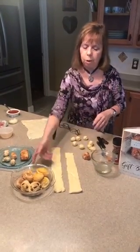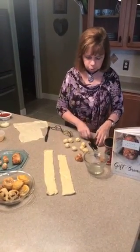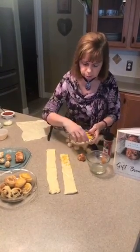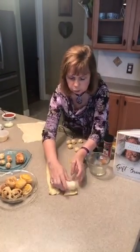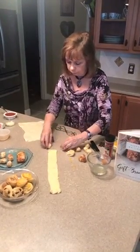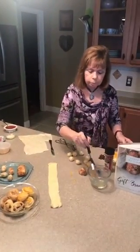I took my crescent dough, cut one of the rolls in half — because I'm just making a couple of each — and rolled that out. I'm putting parmesan cheese on this one and rolling it up. Once it's rolled back up, I slice it, and each of these little wedges has the cheese in them. When I put them on my cookie tray I add a little more cheese on top, then cook them for six minutes at 400 degrees.